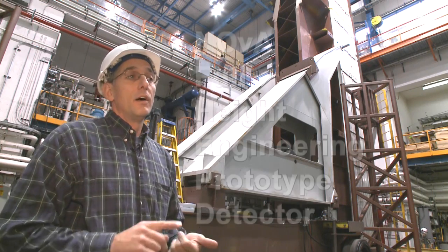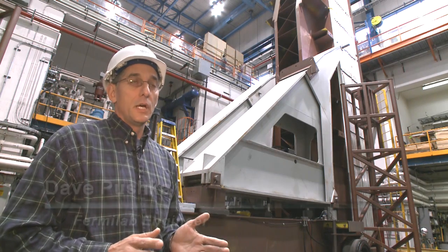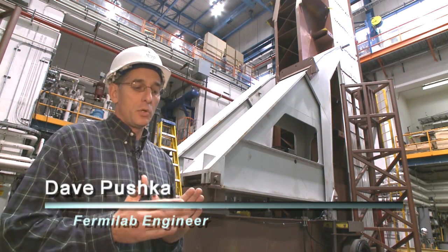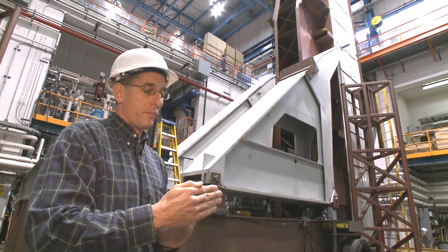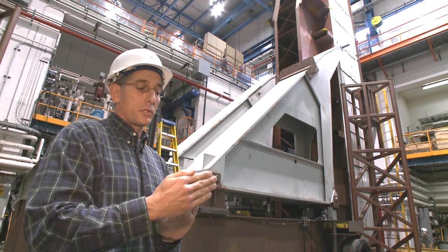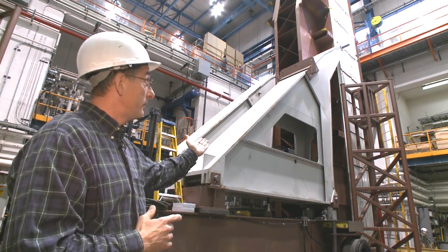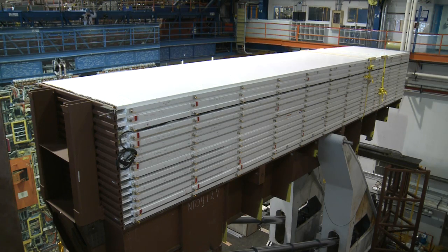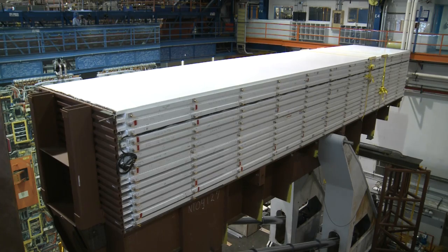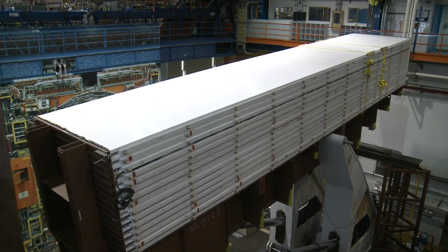What we have behind us is the full height engineering prototype detector for the NOVA experiment. The plan here was to build a small section of the NOVA detector, one-sixth width of what we will have up in Ash River, a narrow one, and learn how the detector handles when we go to install it. So we built a pivoter that's nearly identical to the pivoter that will get used up at Ash River. What we saw here today was one of the first tests we were able to do with the real full height engineering prototype detector — we call that the FHAP — on this pivoter.